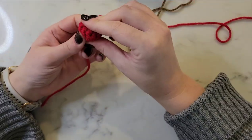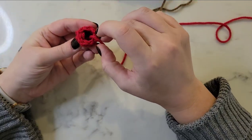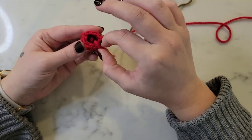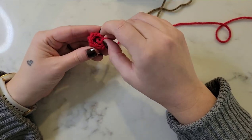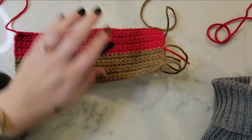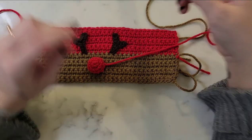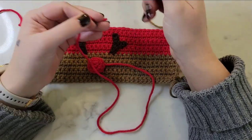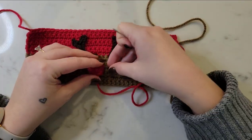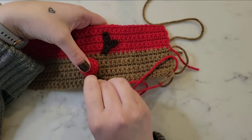I'm going to use the shorter tail from the beginning to make sure that the magic circle is pulled tight, and then stuff that tail into the nose. You could also use scrap yarn or polyfill stuffing to stuff your nose as well. Now we're going to use the long tail and a tapestry needle to attach the nose to the cozy — run the needle through the outer edges of round four and through the back of the brown cozy. It just needs to be centered between the antlers.